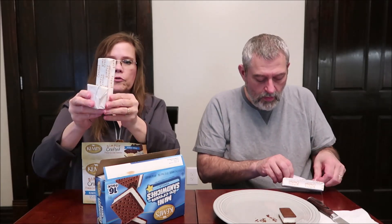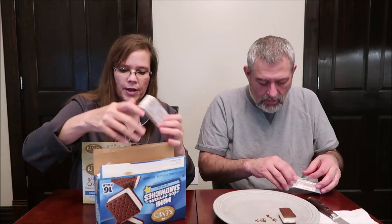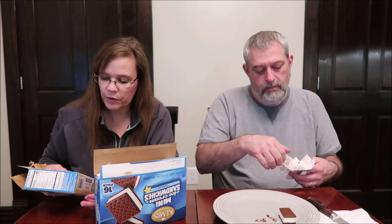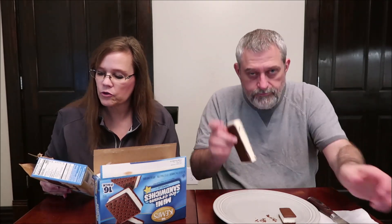These Simply Crafted ones are wider — they're 3.5 ounces. One sandwich is 70 grams and 180 calories. It says: creamy vanilla ice cream between rich chocolate flavored wafers. Simply Crafted, made with real ice cream from family farms, no artificial flavors, no high fructose corn syrup.